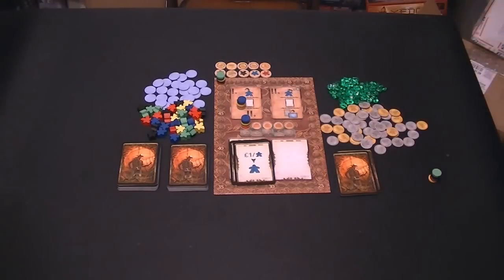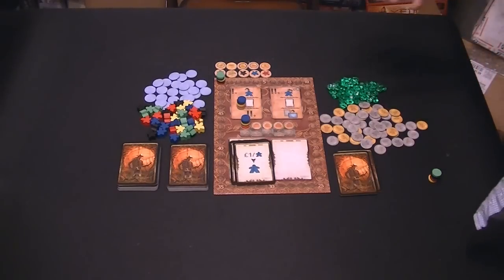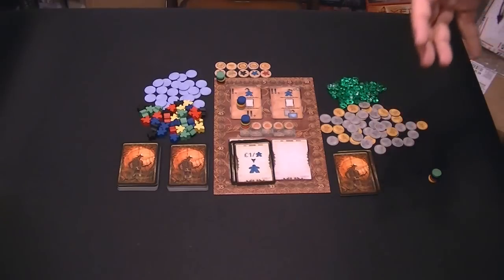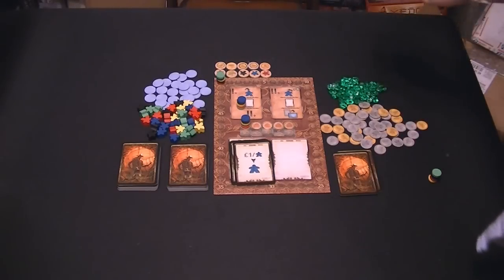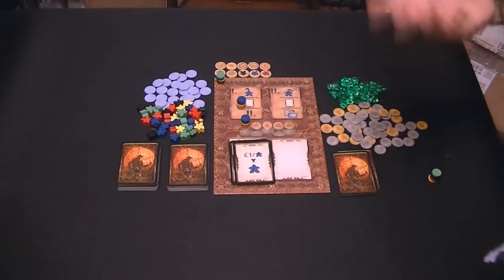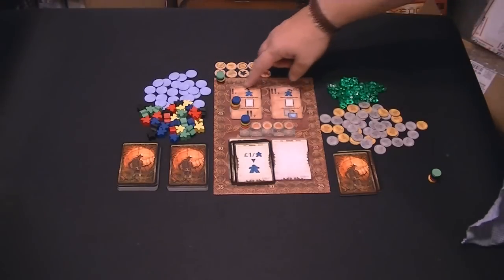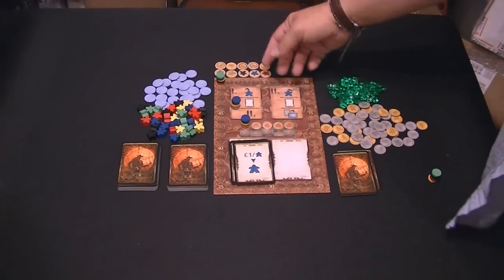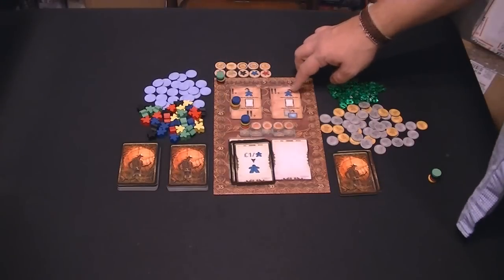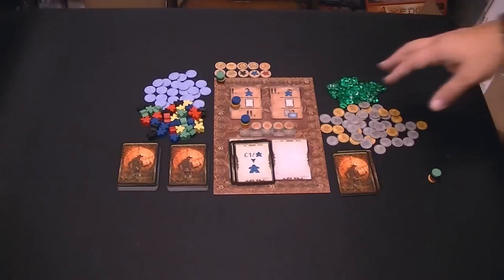There's a lot of iconography and a lot of things you see here. As with any game when they try to have language-independent icons on the cards and so forth, as you play the game it becomes very easy to understand. You can see here there's a little arrow and a little person - that means you're placing your workers. And here there's the guy with an arrow going off, meaning you're moving on. So those are your options.